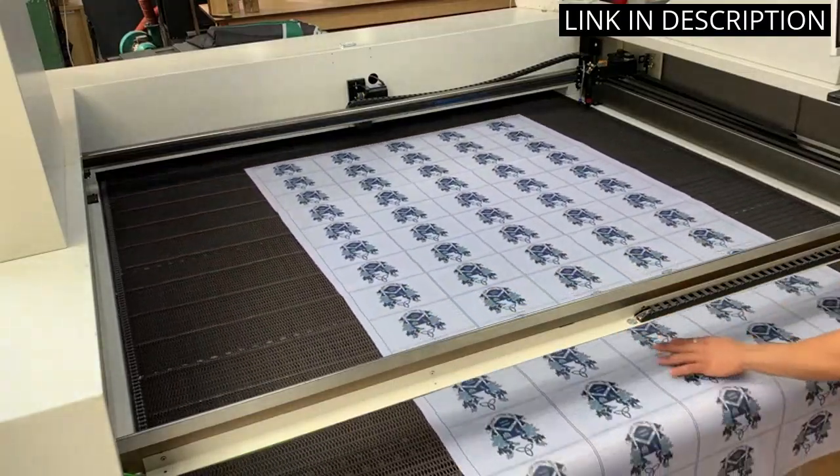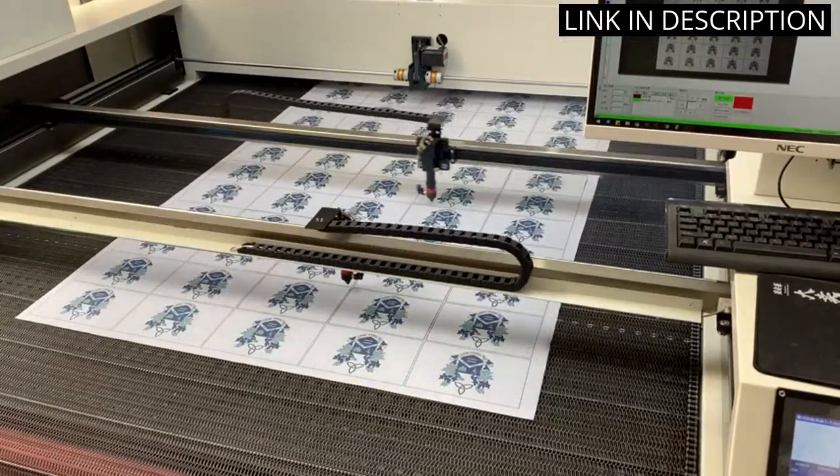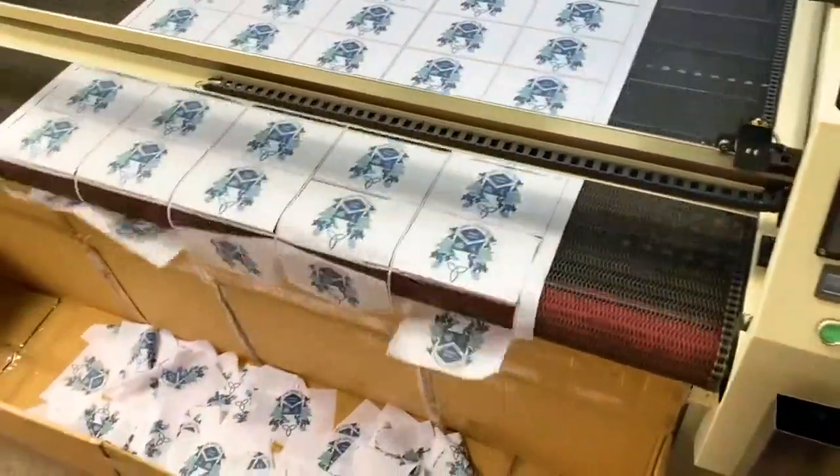The flags look great in my garden, adding a touch of Spanish flair. I highly recommend this product to anyone looking for a decorative piece to spruce up their outdoor space.